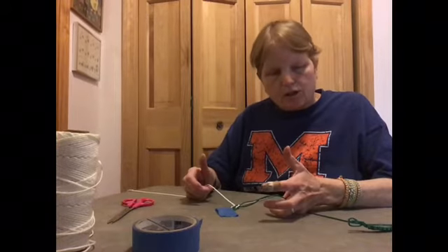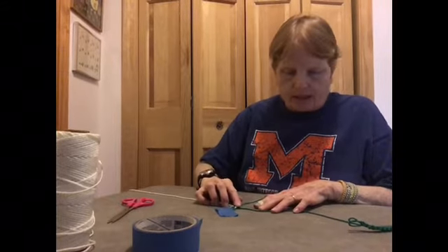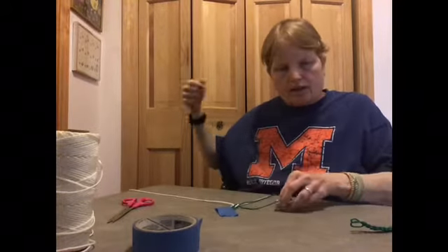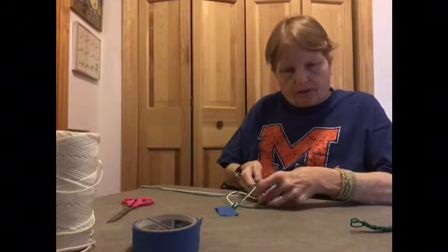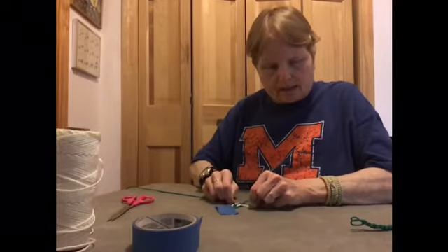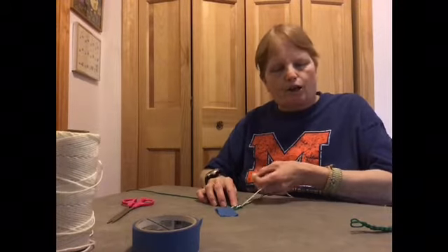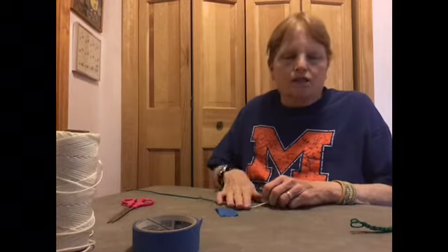If you forget which side you stopped on when using same-color string, here's a tip: a square knot has a bump on one side, and on the other side the string comes out. The side with the bump is the side that crosses over and makes the four. Also, if you make the four on the same side all the time — always on your left — you'll get a spiral instead. That square knot turns into a knot that makes a spiral. Then you can go back to the square knot, make a spiral — you can do all kinds of things.